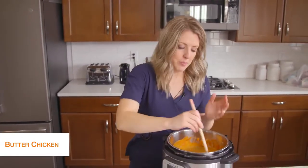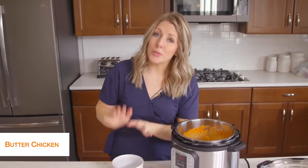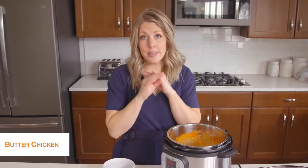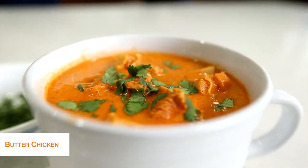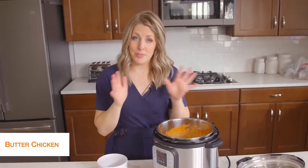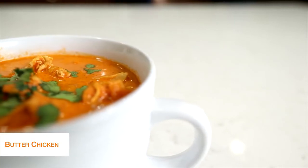Keep mixing and make sure you scrape the bottom while sautéing so it doesn't burn. It'll just take a few minutes to get rid of that extra liquid and thicken up. I would usually put this recipe over rice, but to keep it keto friendly, serve it over cauliflower rice. You can get large bags at Costco or the little freezer ones — I don't mind the freezer microwavable ones, but it does taste a little better sautéed on the stovetop. Cauliflower rice and butter chicken — it's a perfect keto recipe.